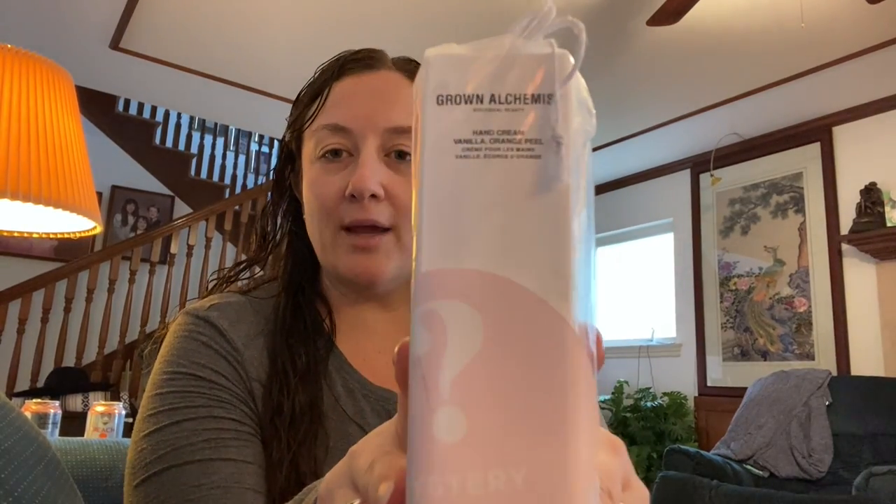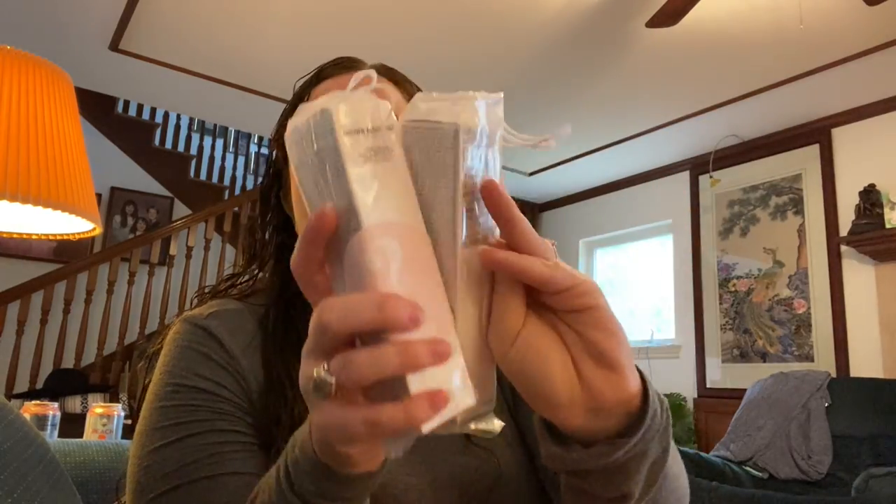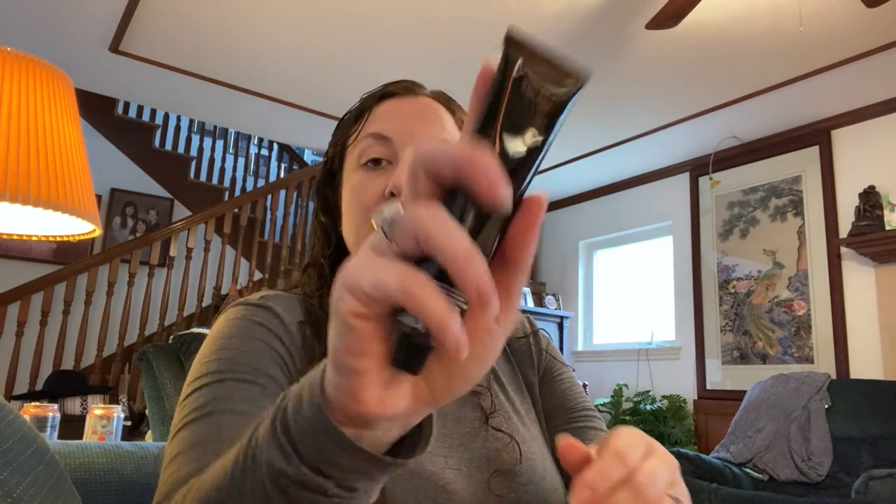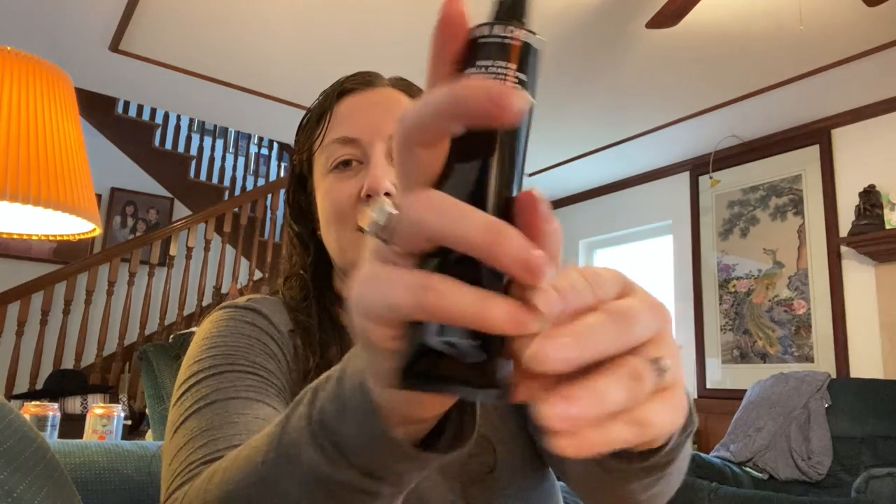So this is the Grown Alchemist hand cream. I bought two of these — one is for a friend. I've heard it's really amazing. It has a sticker that says mystery choice. I'm not sure why they're both in that bag. Grown Alchemist is an Australian botanical company — quality, non-toxic, sustainable. I haven't loved everything but I've loved a lot of their stuff. Vanilla and orange peel — as I rub it out I smell more citrus, mostly orange. It smells good.